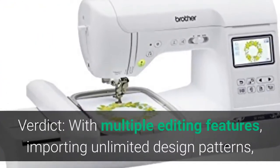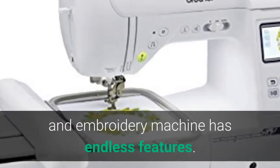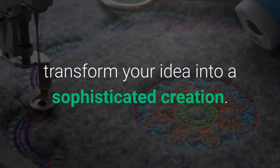Verdict: with multiple editing features, importing unlimited design patterns, and combining designs with less re-hooping, the Brother SE1900 sewing and embroidery machine has endless features. It has all the bells and whistles required to transform your idea into a sophisticated creation.